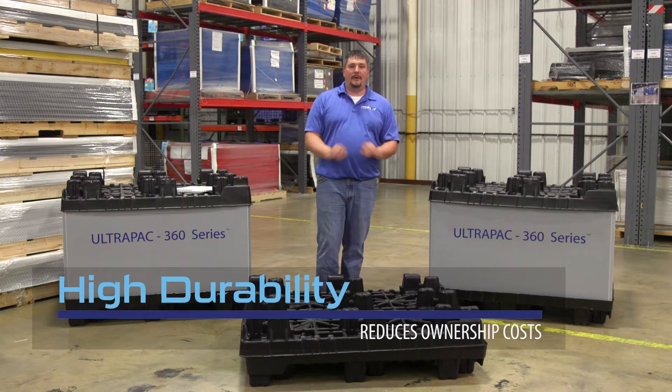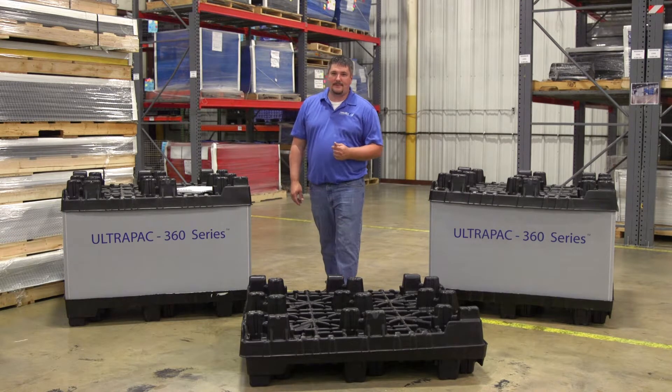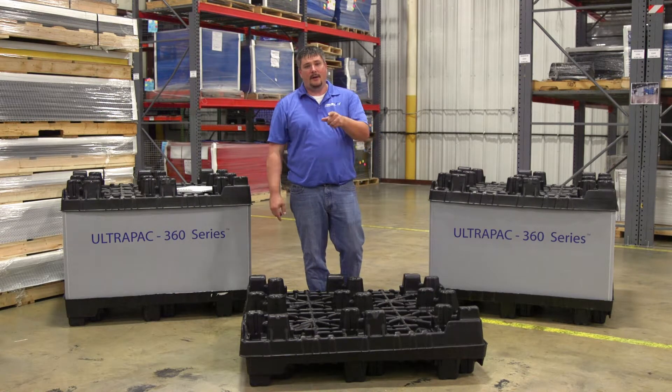The pack is completely recyclable. Please call PrimeX Plastics or visit our website to begin a dialogue on how the Ultra-Pak 360 can help drive supply chain efficiencies in your organization.